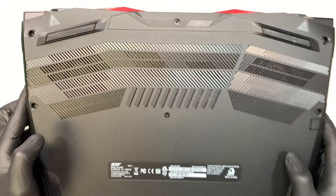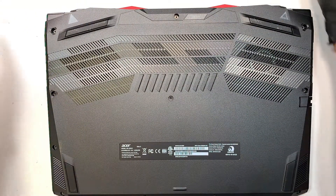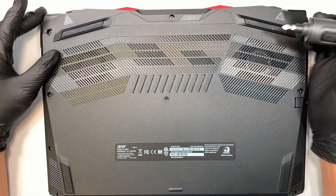The first thing you'll want to do is to get yourself a Phillips screwdriver. I'll be using the electric one.